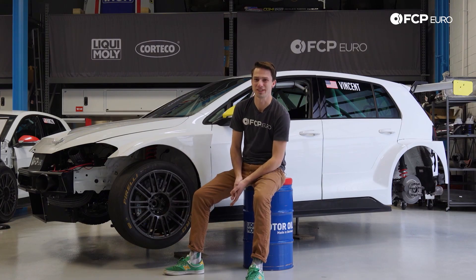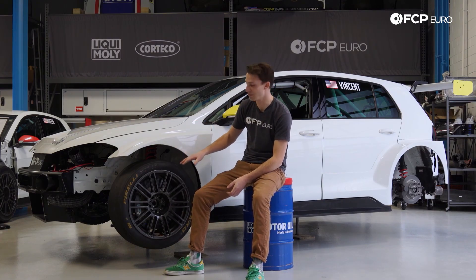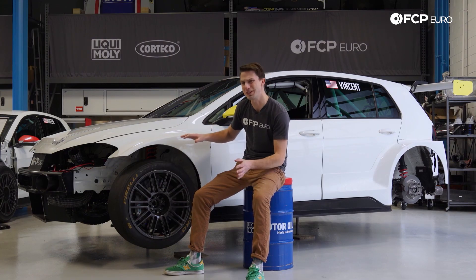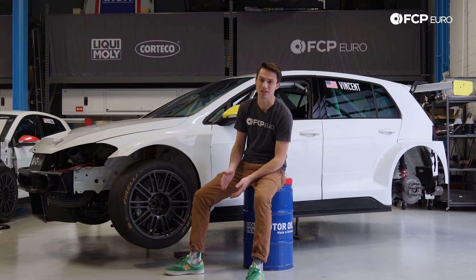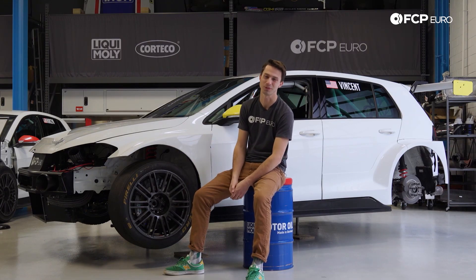I really hope you enjoyed this episode of Race Cars Explained. I hope you learned a lot about suspension, suspension geometry, dampers, springs, and how all these components work together. If you have any questions, please leave them in the comments below, and if you want to see more of this, don't forget to give us a thumbs up and subscribe. Thanks for watching.